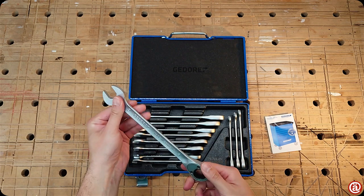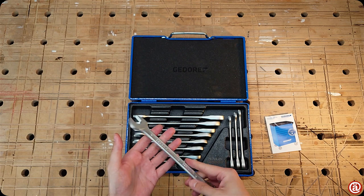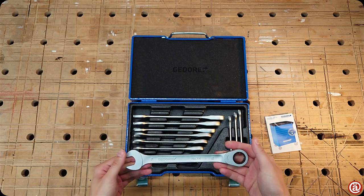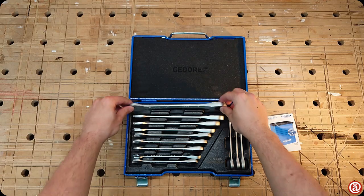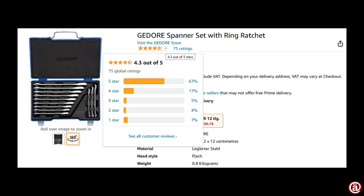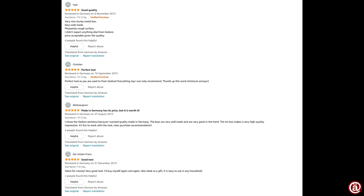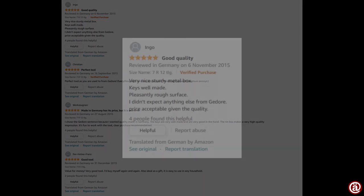And why are those so light? Comfort is an important part of designing tools, but at this point it seems to be just a cost-saving measure, to be honest. And people seem to agree with me, as these reviews show. Ingo wrote: good quality, very nice sturdy metal box, keys well made, pleasantly rough surface — I didn't expect anything else from Ghidorah. Price acceptable, given the quality. Christian wrote: perfect tool, as you are used from Ghidorah. Everything top, I can only recommend.